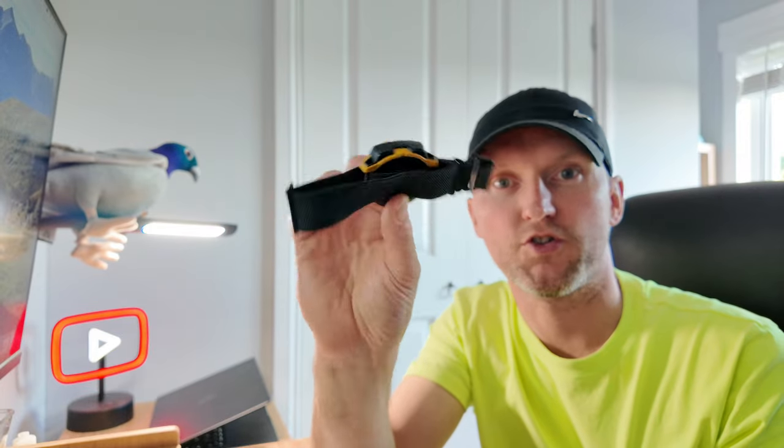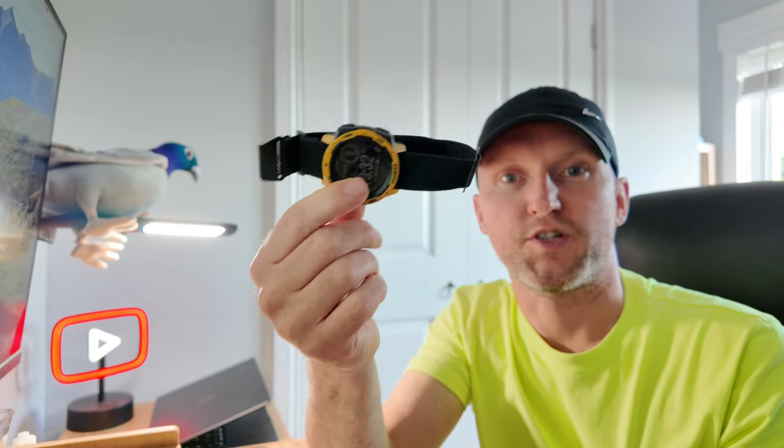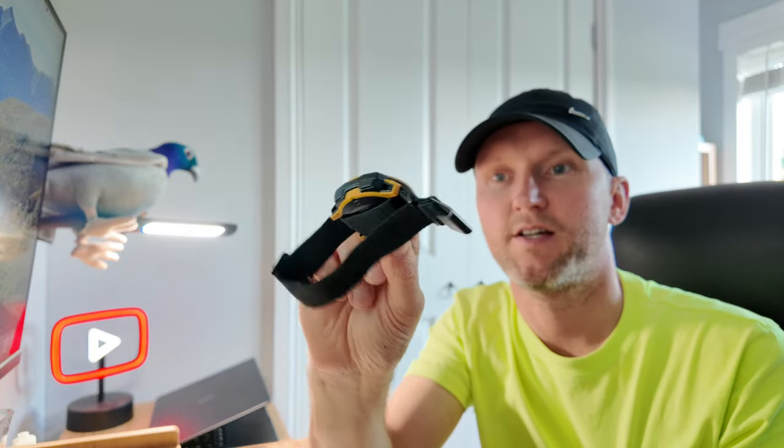To summarise — is the Ultrahuman Ring Air the future? In some respects I think it actually is, and I'll tell you why. As much as I love my watch, it's too uncomfortable to sleep with on, and I sometimes get a rash that flares up on my wrist. When I get home from work I tend to just take it off anyway. Whereas the ring is really comfortable — once you're used to it you forget it's there, and it's recording the stats all the time. So that is a bonus.